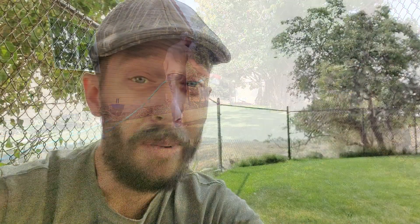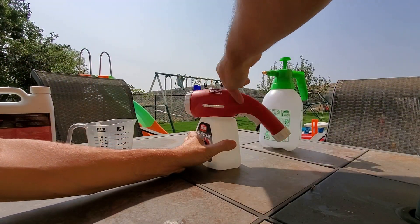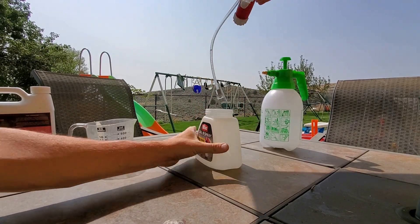They don't cost very much to buy a hose end sprayer, and they work for most products and most applications. This quick little video is really just an introduction to a playlist here on the Turf Mechanic YouTube channel. I hope that you'll watch the rest of the videos in this playlist, where I'm going to be going through everything you need to know about getting started with hose end sprayers that you might find in your local big box store.